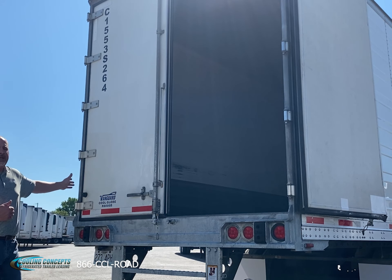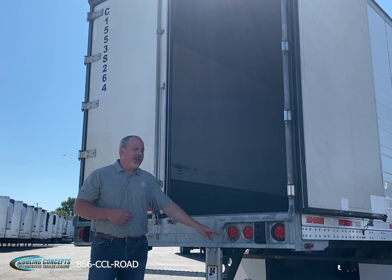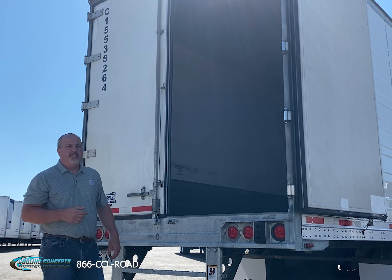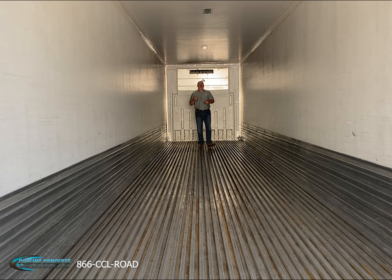Five break-away aluminum hinges provide plenty of support for the rear door. You're also going to notice an all-LED light package on the back, three lights per side, heavy duty rubber dock bumpers to keep the back of the threshold safe and protected. One of the great features of these 2015 Vanguard trailers is the three interior lights installed 15 feet apart, giving you adequate lighting for nighttime operations.